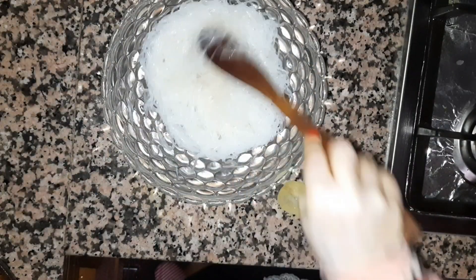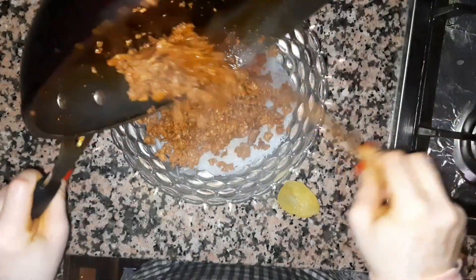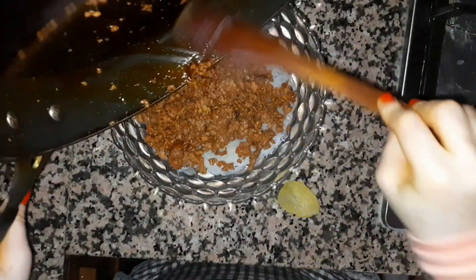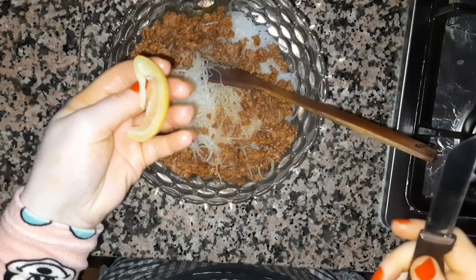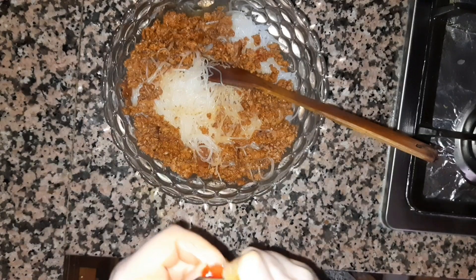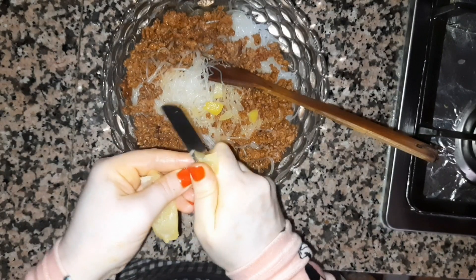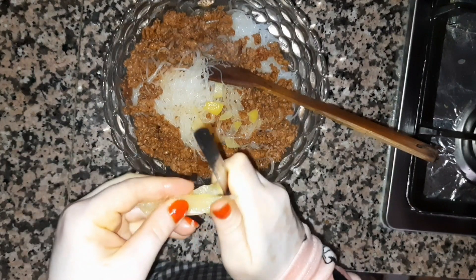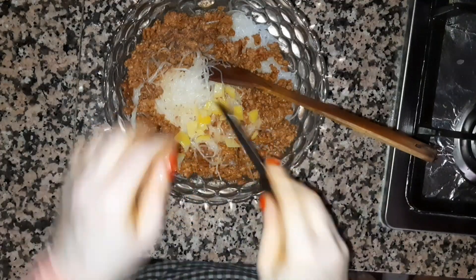I'll add the ingredients — 1, 2, 3. This is a small piece of bread. We will mix it well.